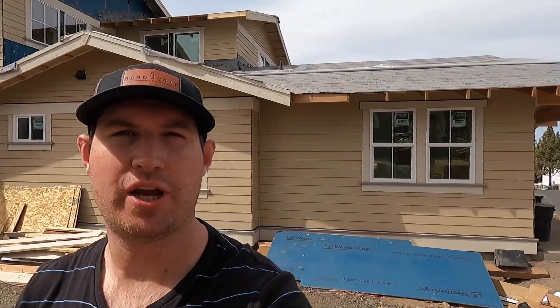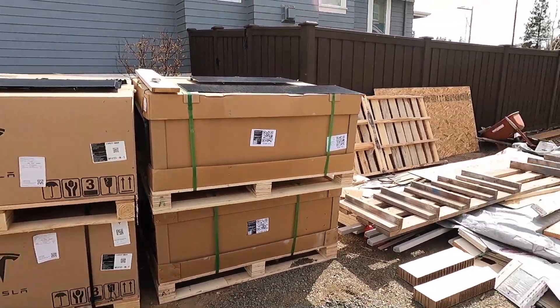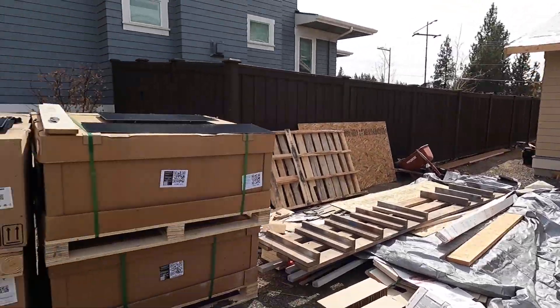Hey, what's up guys, my name is Jake and I'm building a house here in Bend, Oregon. Something kind of cool happened today — my Tesla Solar Roof just showed up and got unloaded off the semi this morning. Here are the boxes, there are like 24 pallets.